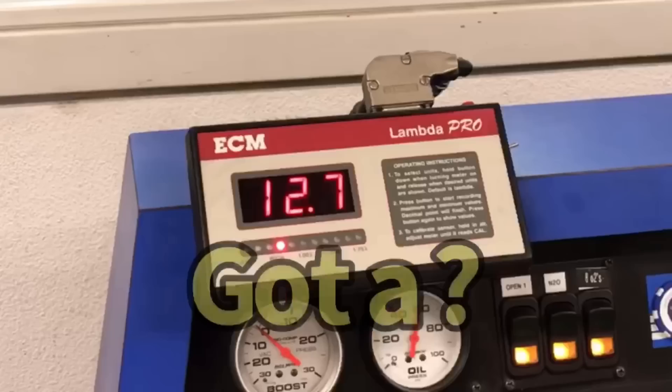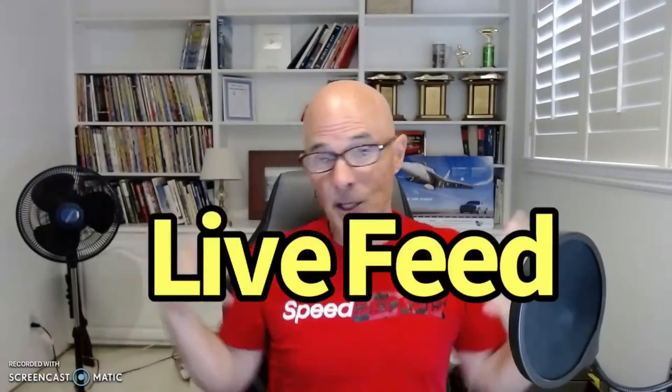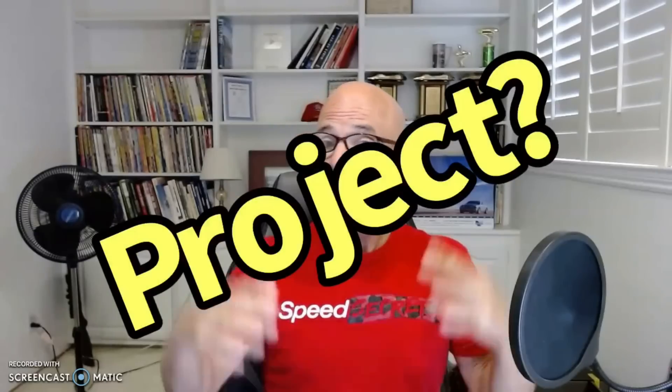Hey guys, if you're new, welcome to the channel. But what happens if you have a question — like you saw this video and wanted to ask Richard a question? Well, you're in luck. Join us nightly at 7 o'clock Pacific Standard Time on the live feed. You can come on and join the group. If I don't have an answer to your question, chances are there are lots of bright guys who might. So if you've got a question about any video or you're working on a project, join us live at 7 o'clock Pacific Standard Time on this channel.